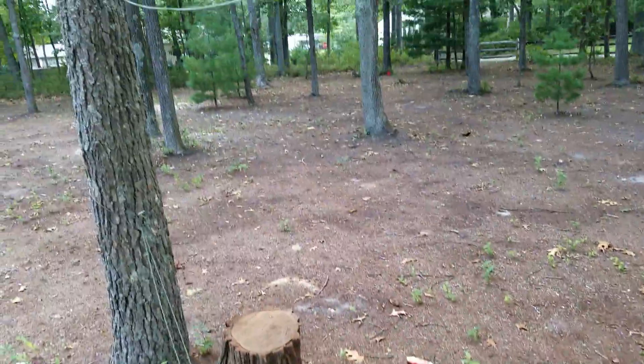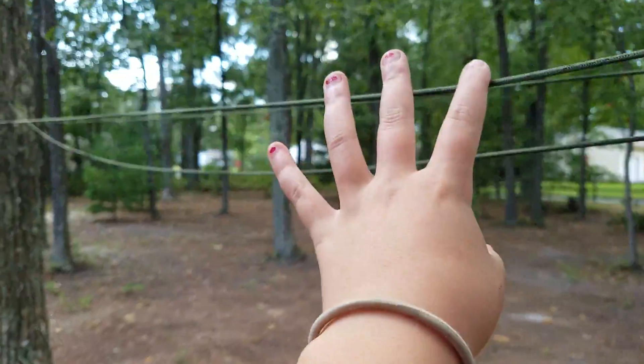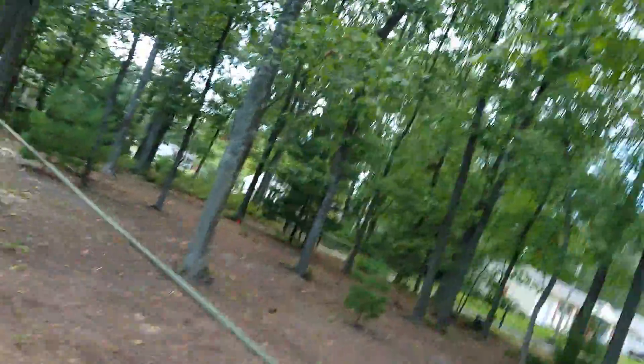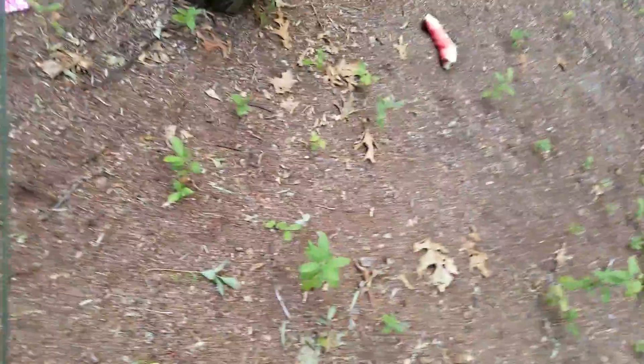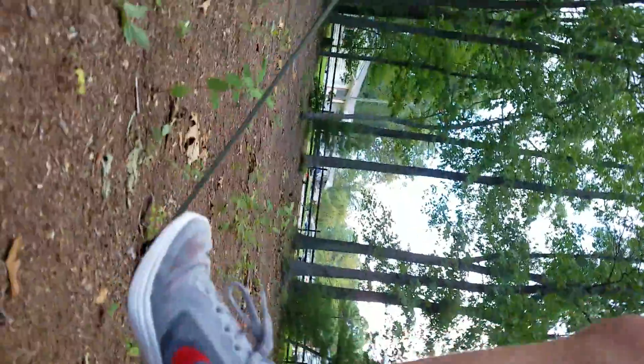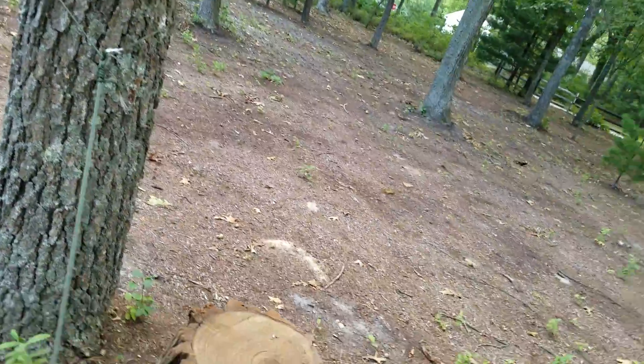And for the finale, the obstacle course and the little tightrope. And I'm going to be doing an Etsy unboxing soon. And guys, this does actually work — I am not on the ground, if you can see. It's kind of hard to film and tightrope, but I've made it so far.